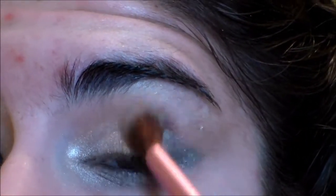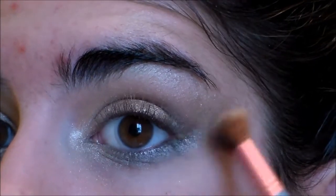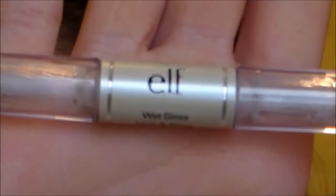Then I'm going to remove the tape and blend everything out with a fluffy brush. I'm also grabbing some more of that matte brown shade and using that to blend where the tape was so it doesn't look like a really harsh line.